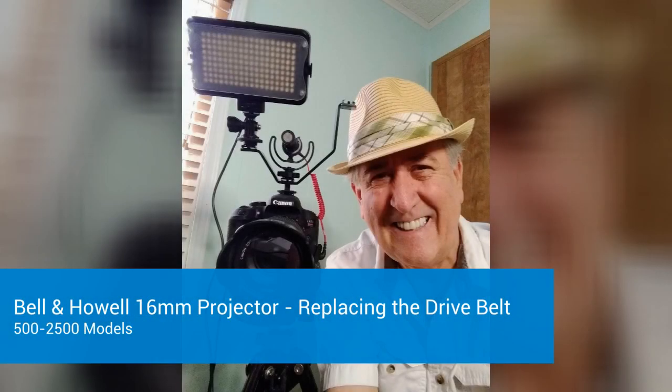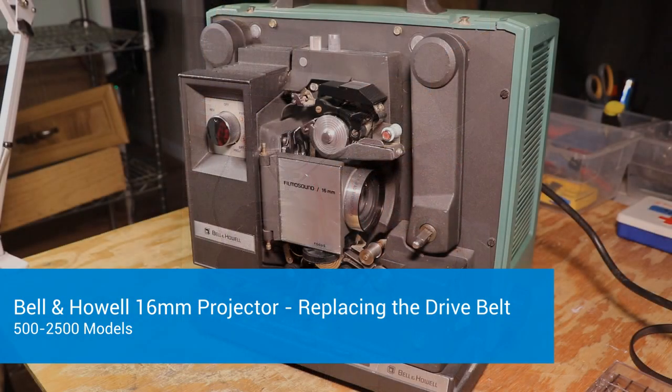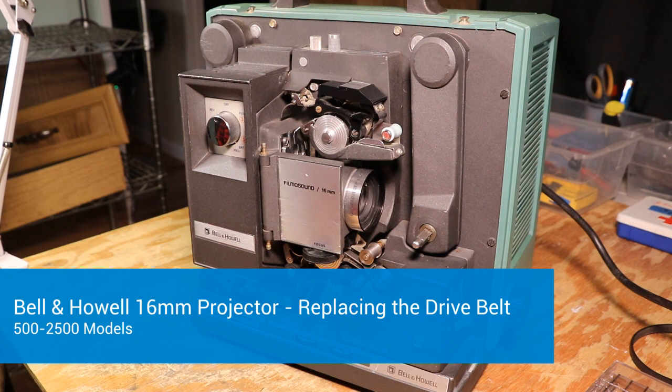Well hello again, this is Mike Patterson, and it has been quite a while since I've posted a YouTube video showing how to work on these Bell and Howell projectors. This particular video is going to show how to replace the motor drive belt, which is a very common failure on these. So without any further ado, let's get into it.